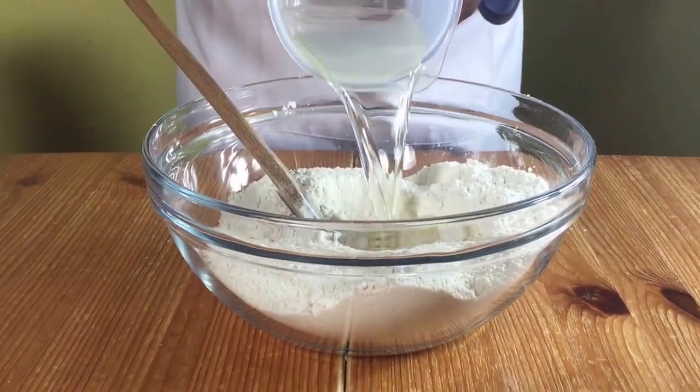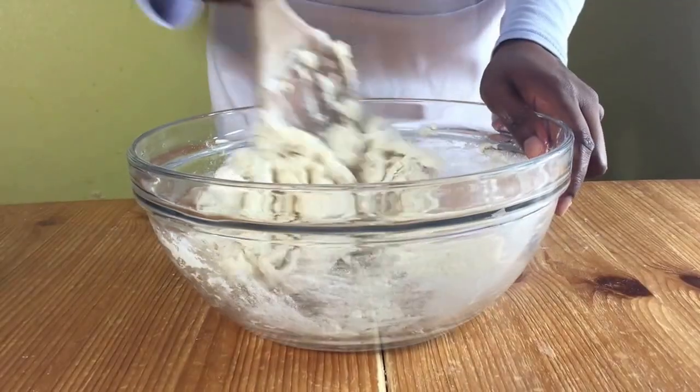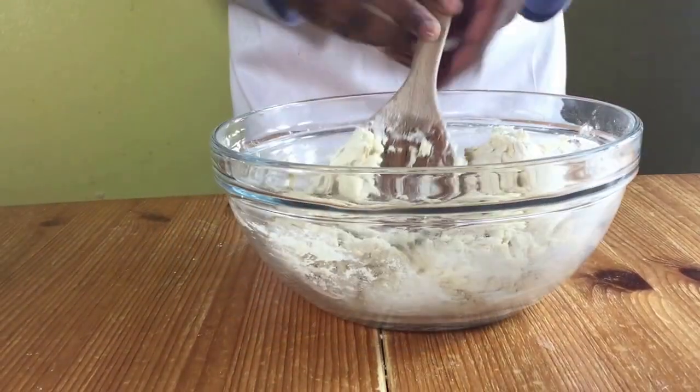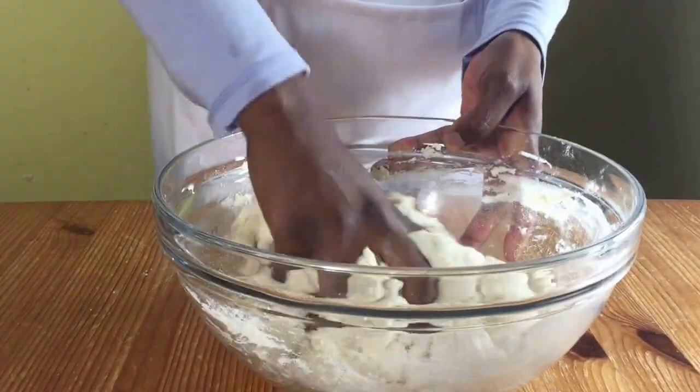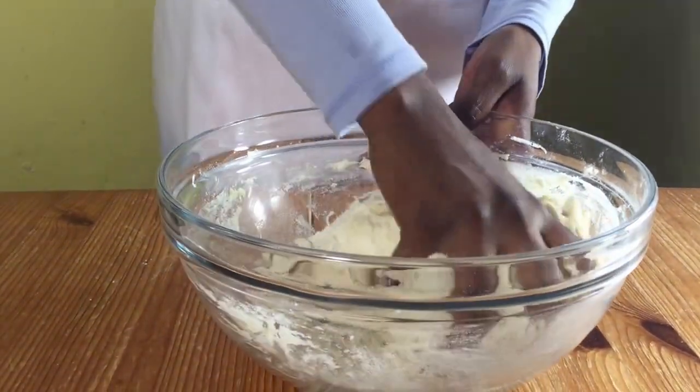Make a well in the center and then pour in your water and oil and mix with a wooden spoon until you can't mix it anymore, then put your wooden spoon to one side and use your hands to knead it in the bowl to gather it into a dough.